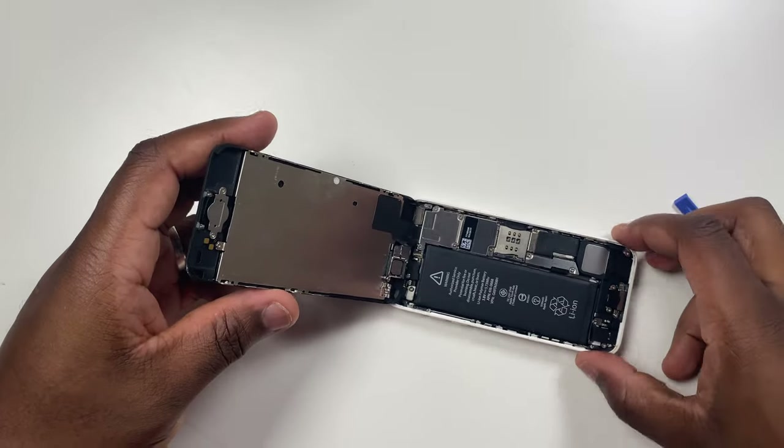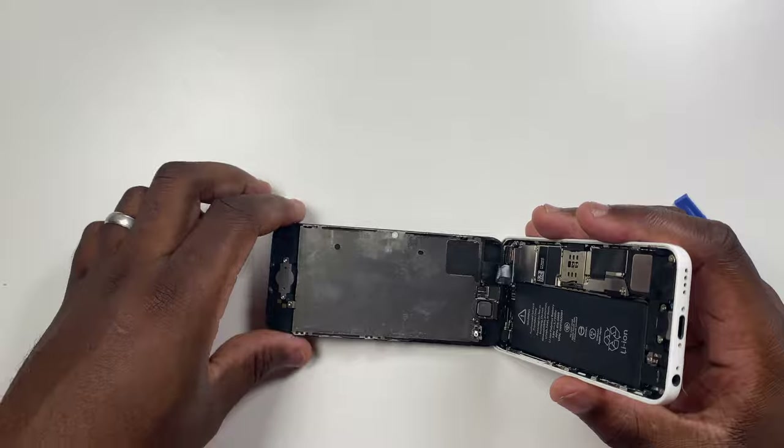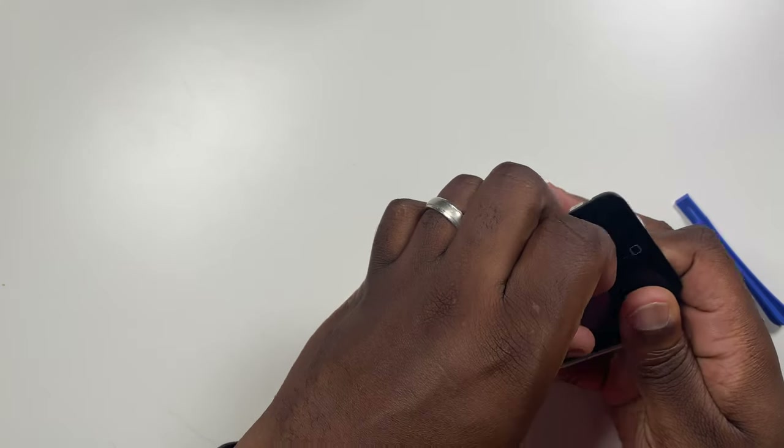Until you have removed the screen, you will have to work with the phone at a 90 degree angle, so you can either prop it up against something or keep a hold of it. Before we start anything else, remove the suction cup from the screen.